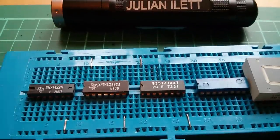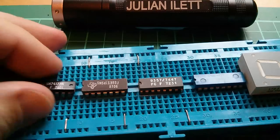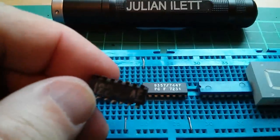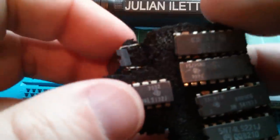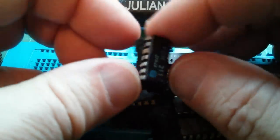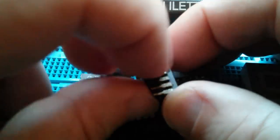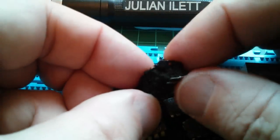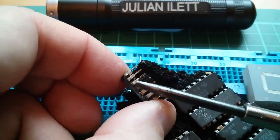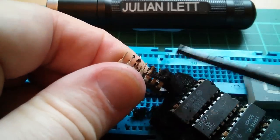I was going to use this 741-22 monostable multivibrator as a clock source, but I don't think that's going to work. It's really suffered because it's been in some foam, and it seems to have reacted with the foam. This FCH211 is all rusty and has just coagulated with the foam — the rust has got to it, and I think these chips have pretty much had it.